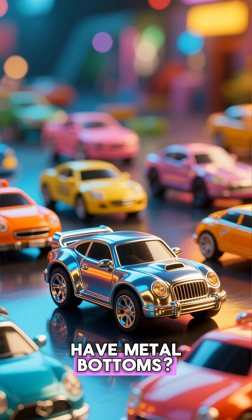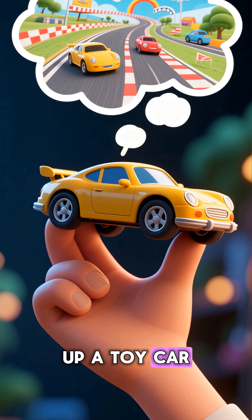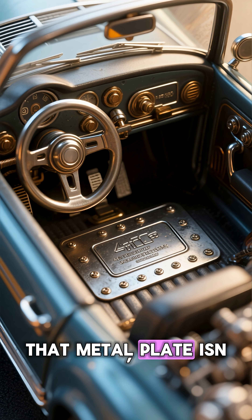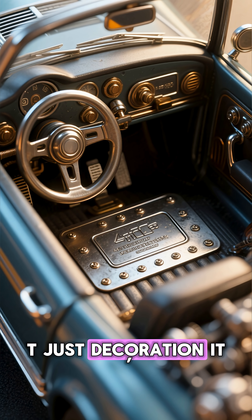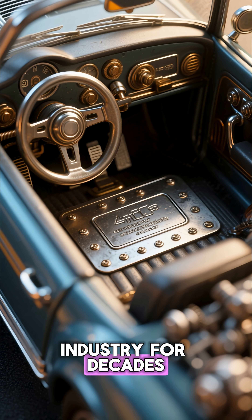Why do toy cars have metal bottoms? The weight trick that makes them feel real. Have you ever picked up a toy car and noticed that the bottom feels heavy, even though it's tiny? That metal plate isn't just accidental — it's a clever trick that has been shaping the toy industry for decades.